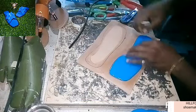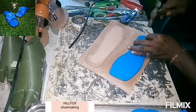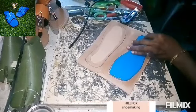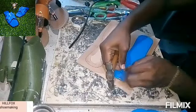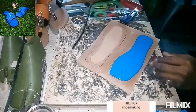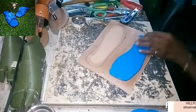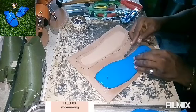Then you can use a nail at the back and also at the front, so that the insole won't move while you are welding.